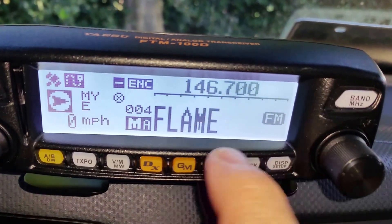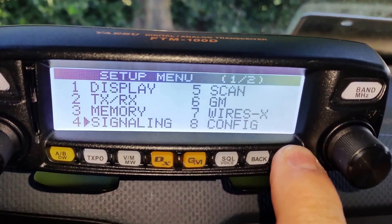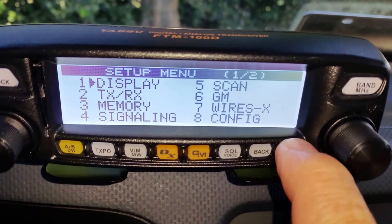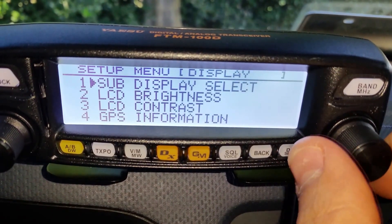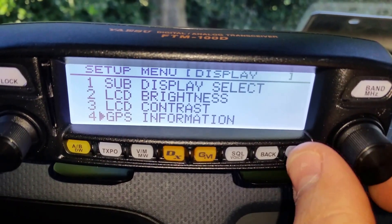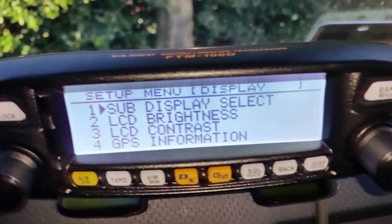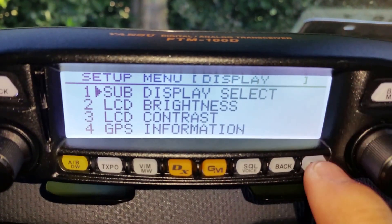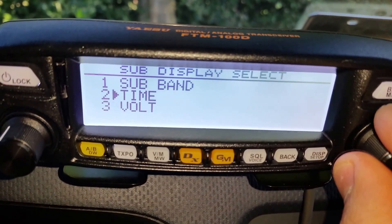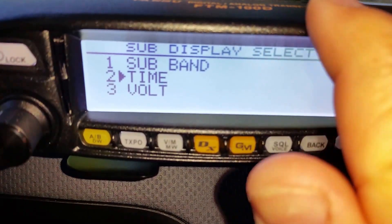The next thing I'm going to do is mess with other display options. If you hold down the display setup button, it brings you right to the setup menu. Go into the display section, hit the display setup button, and here you can see: sub display select, LCD brightness, LCD contrast, GPS information, and how you want it to be projected. Let's go ahead and do the sub display select by hitting the display setup button again.